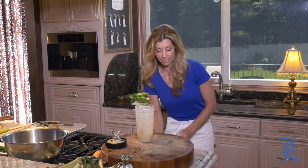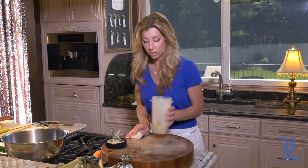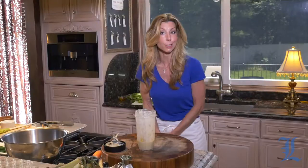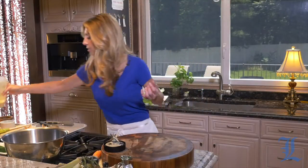Easiest way to get the zest in there — I always use a piece of wax paper anytime I'm grating, whether it's ginger or lemon zest. It just makes it really easy for cleanup and to transport it into whatever you're making. We're going to set the dressing aside and prep the remainder of the ingredients. Wait until you see how beautiful and farm-fresh these ingredients are.